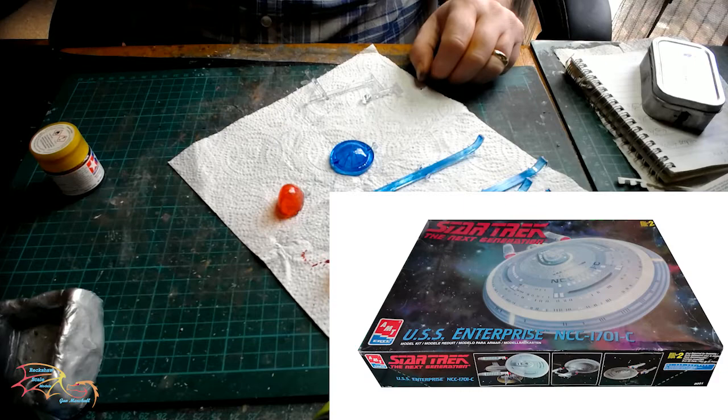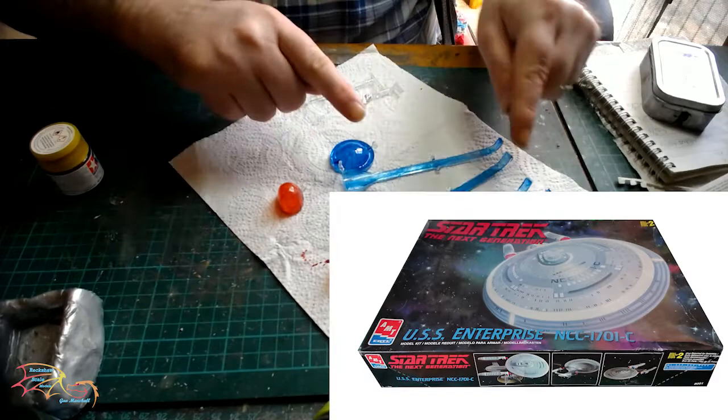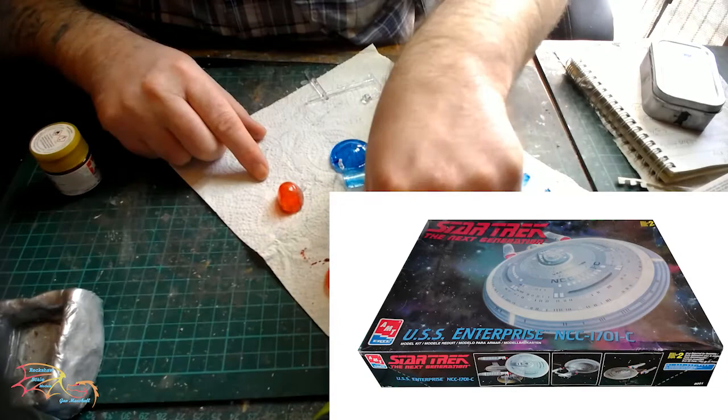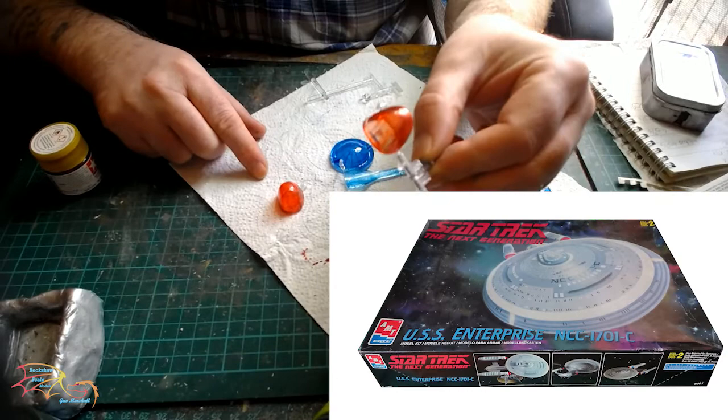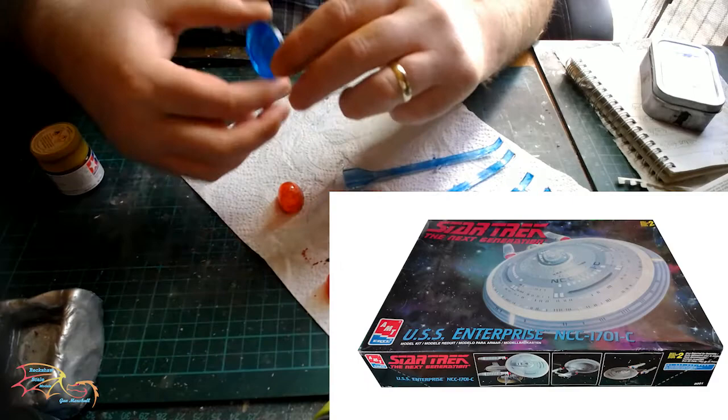Welcome to Ritual Scale Modeling. This is part 3 of the AMTK Star Trek Next Generation USS Enterprise NCC 1701C. In part 2, I finished off with painting the clear parts. In part 3, I'll be putting down the base coats for the entire model — the saucer section upper and lower that I started in part 2, and the hull and the cells. So let's jump into this.